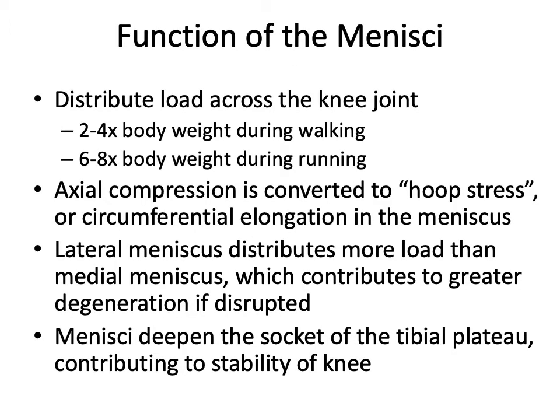The menisci are very important. The main concept to understand is that they convert axial compression between the tibia and the femur to hoop stress, thus alleviating the articular cartilage in the knee joint itself. The lateral meniscus distributes more load than the medial meniscus, so when the lateral meniscus is injured, it is potentially more devastating to the knee.